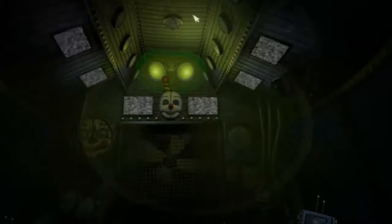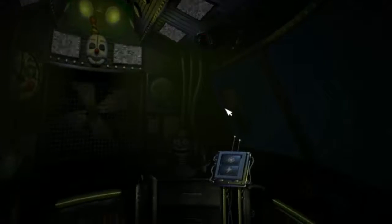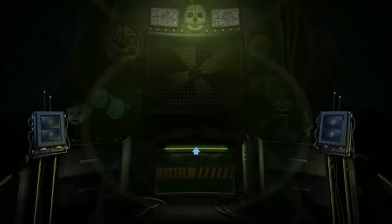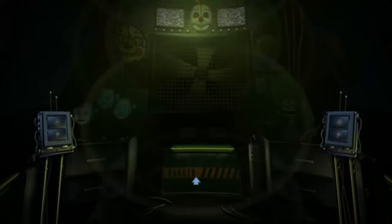You are now in the primary control module. It's actually a crawl space between the two front showrooms. Now let's get started with your daily tasks. View the window to your left. This is the Ballora Gallery Party Room and Dance Studio, encouraging kids to get fit and enjoy pizza. Let's turn on the light and see if Ballora is on stage.